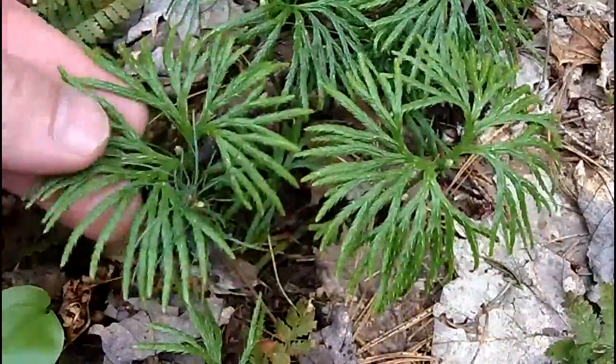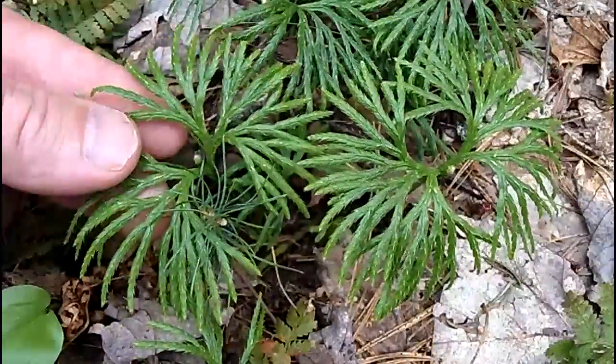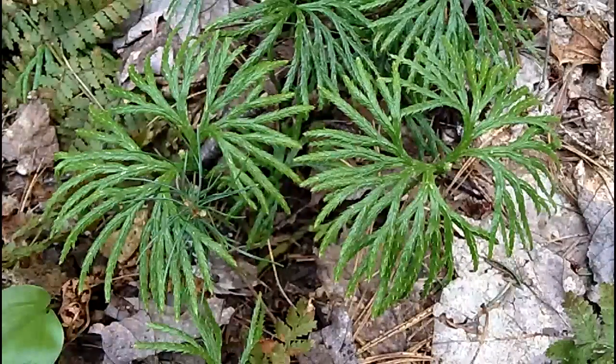When you see it in the woods it kind of reminds you of a palm tree — really easy to remember. If you spot that, you've found running cedar. Thanks for joining us. Find us on the web at mynatureapps.com, and have a great day in the woods.